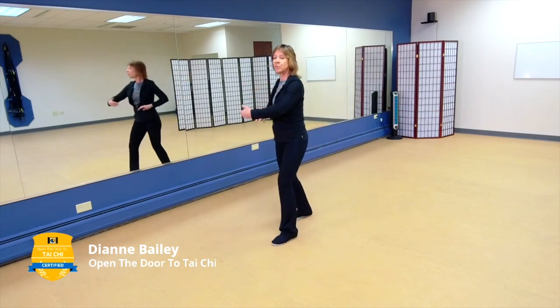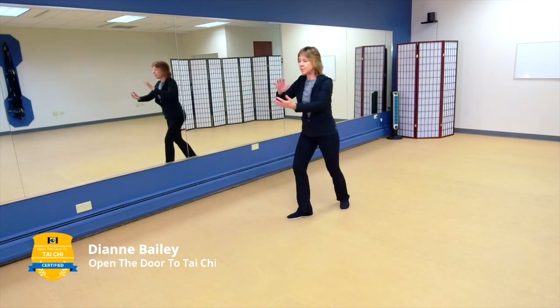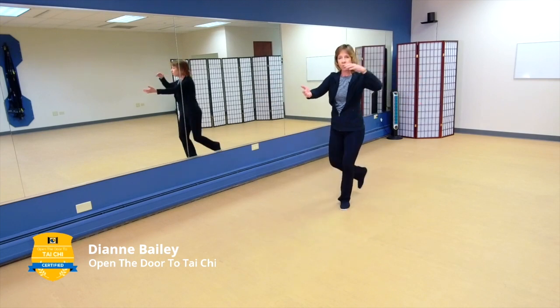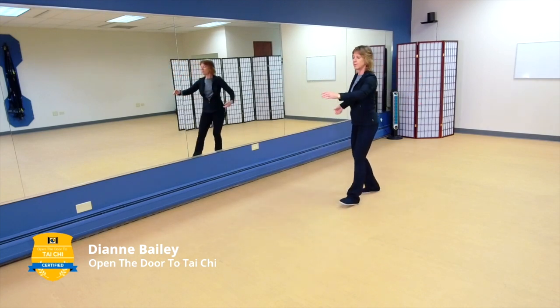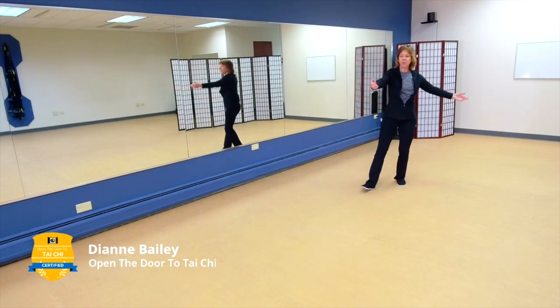We're going to flow right into repulse the monkey now. Think about keeping your columns intact, keeping your shoulders in harmony with your hips. Feel that weight shift so that it's easy to step backwards.